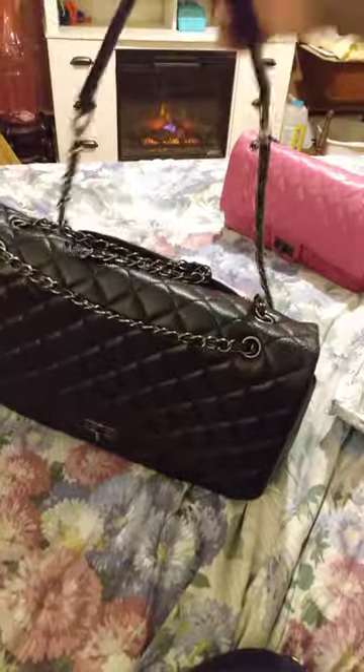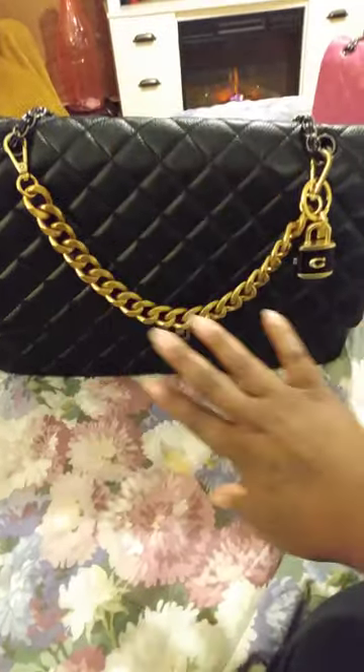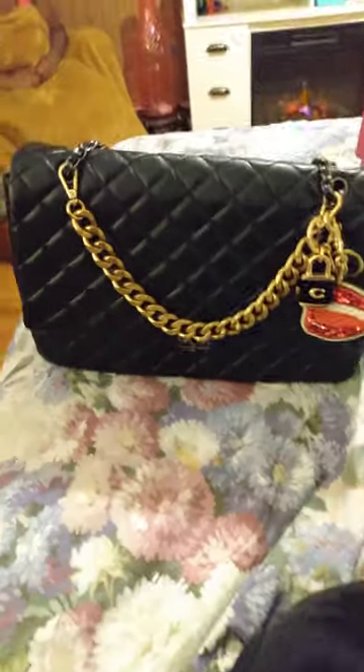She is PU leather, obviously — that's why she's $54. But she is stunning. The strap is adjustable; you can carry her with one strap or with two straps as a shoulder bag. I put a gold chain on it because the hardware really gives black-on-black vibes, so the gold chain dresses her up nicely. She is absolutely beautiful.